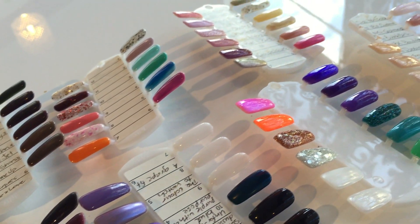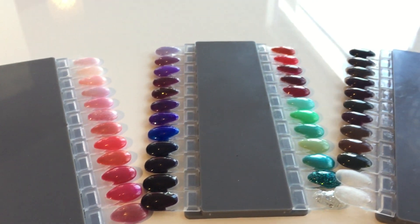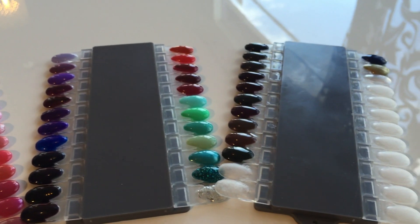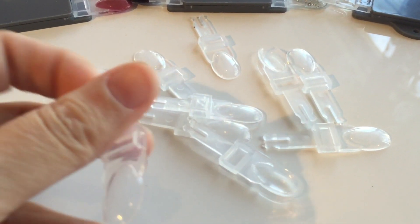We found these palettes online that actually click in and are interchangeable. So once you've painted them, you are sorted. You can switch and clip them in, change them and move them. They're amazing and they're from AliExpress.